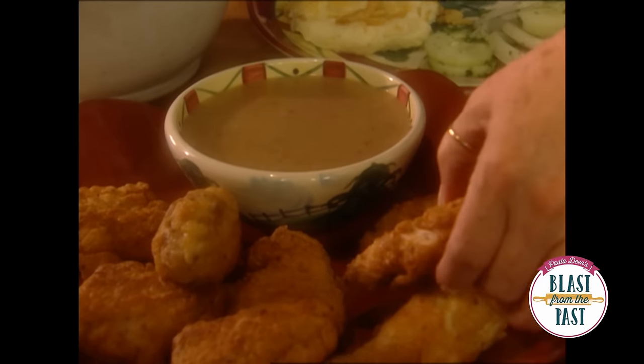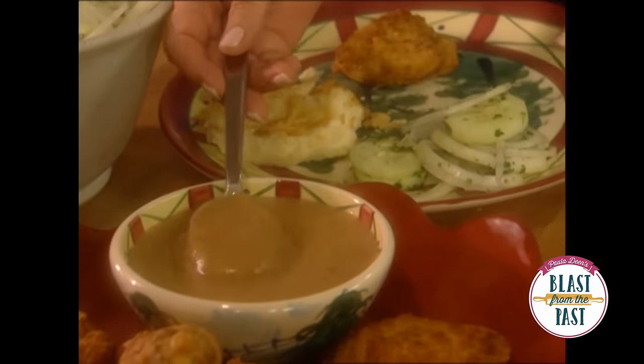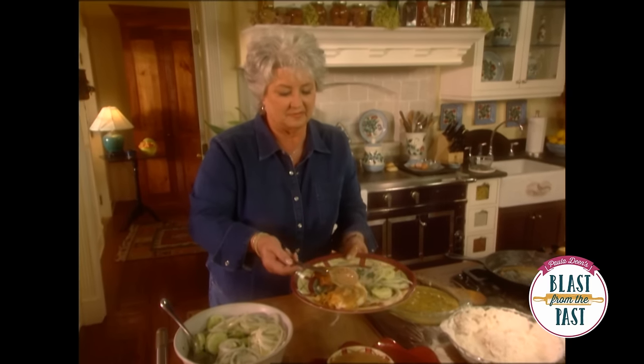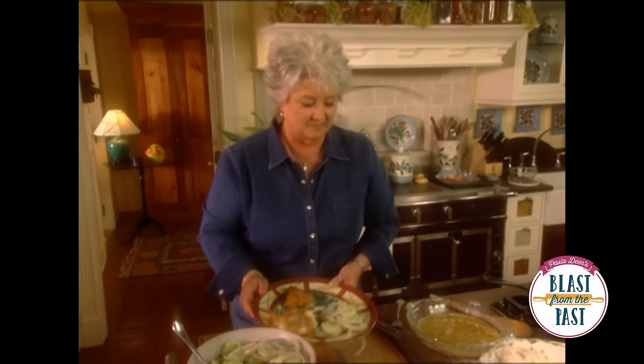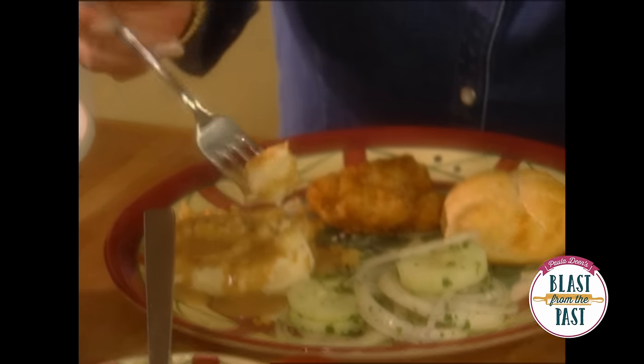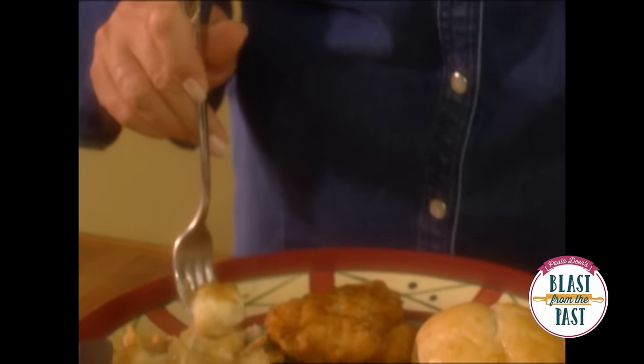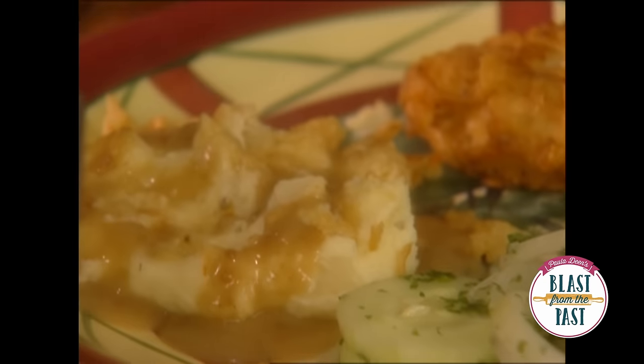Y'all know, I don't think I ever met a chicken that I didn't like, because I love it all. And I think I'm going to put a little gravy on my mashed potato bake. Look at those mashed potatoes and those onion rings and that gravy. Mmm, that could almost make me cry.